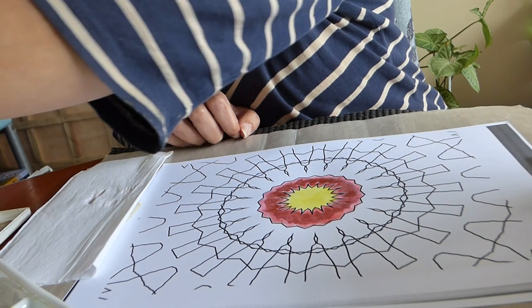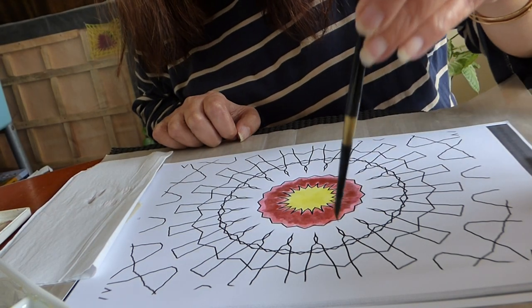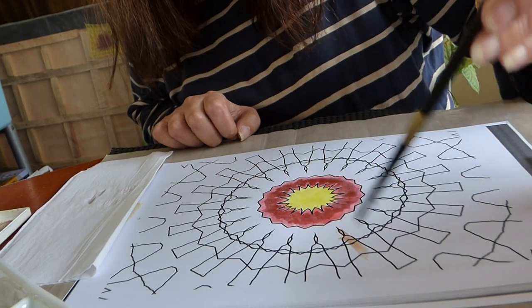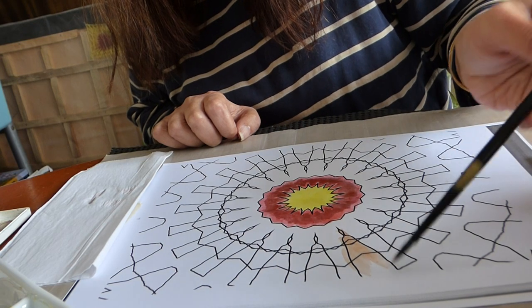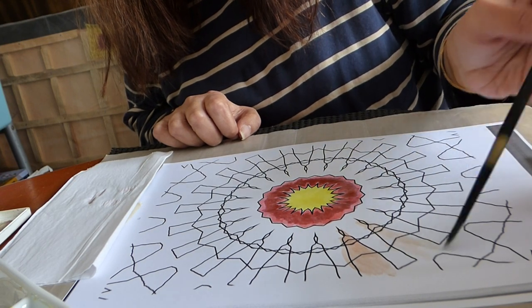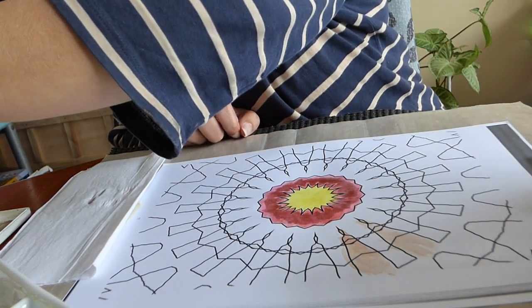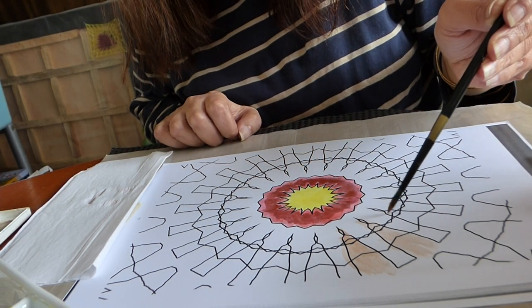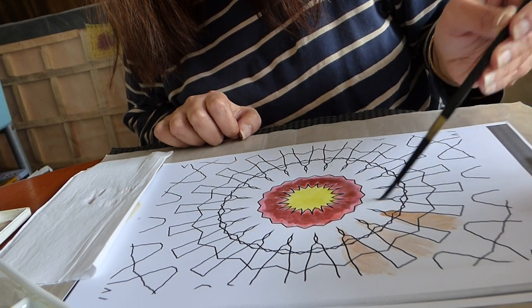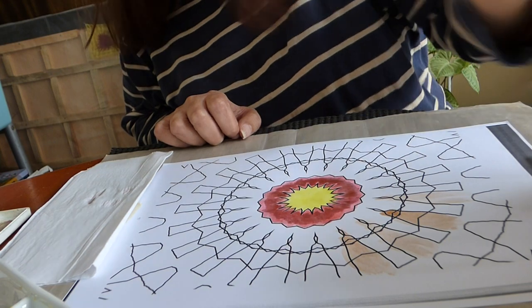Otherwise, the color is absolutely translucent. So we mix the color yellow and orange and you get a translucent color effect in the background.